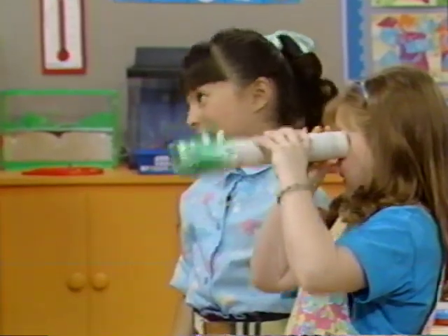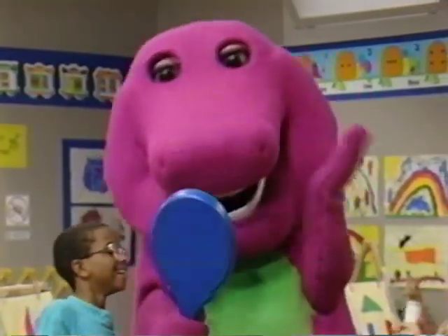Barney, are you looking in a telescope? No, I'm looking in a mirror. Oh my.